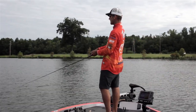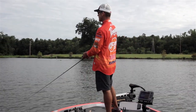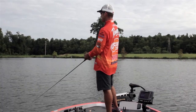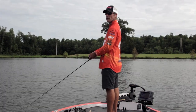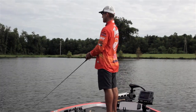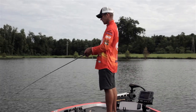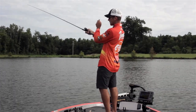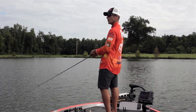I've got a bluegill color tied on here today. We're fishing here in the summer, and I feel like you've still got brim that are still bedding at this time of year. I think a lot of your bass that live shallow — that's what they're going to target. They're going to target brim. Of course they'll eat shad also, but I think bass target brim a lot, especially in shallow water this time of year.